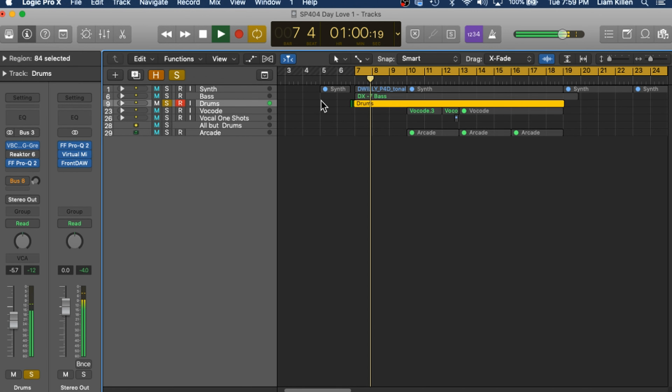Here are the drums soloed without the audio degradation suite on them. Here's what that sounds like with the rest of the track.